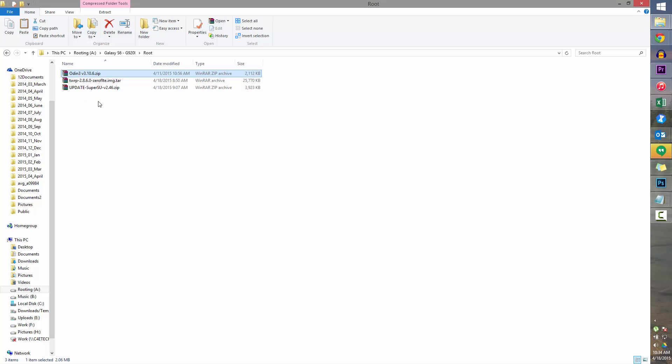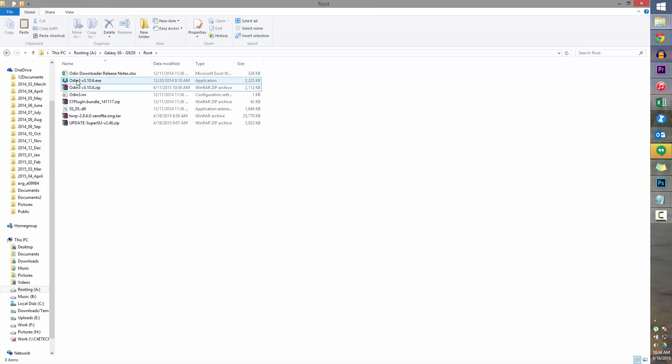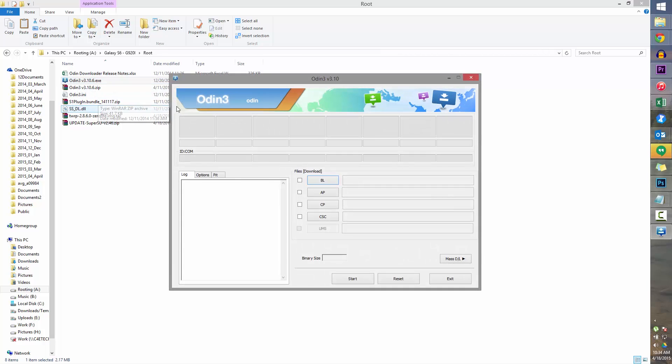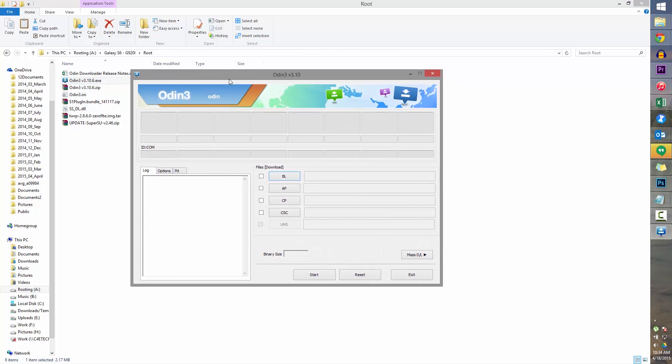Right-click on Odin, extract here, and now right-click Odin and select Run as Administrator. Let this run in, then let's quickly jump to the phone.